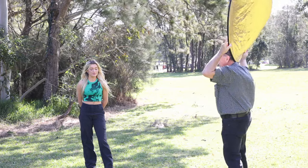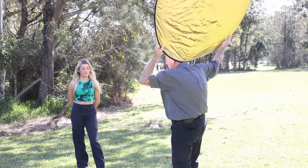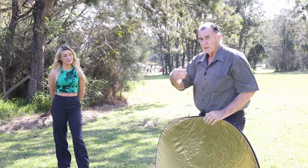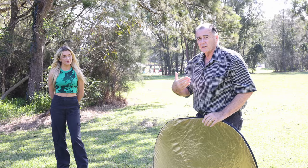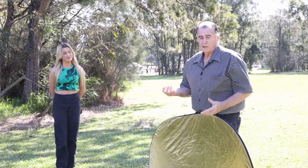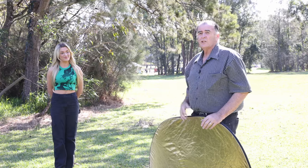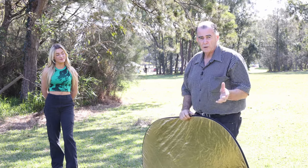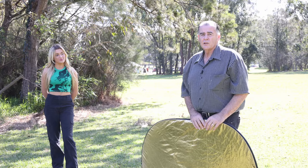As we move from the side to the front, we need to make sure that bright spot from the reflector is still hitting Layla's face, but we can change that light direction. Another way to change how the light falls on her face is to move the camera position around from in front to the side. The third way is to have Layla turn her face, which will also affect how that light falls. Lots of different opportunities simply by using that reflecting surface.